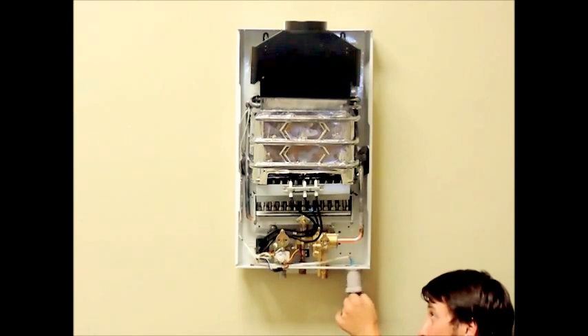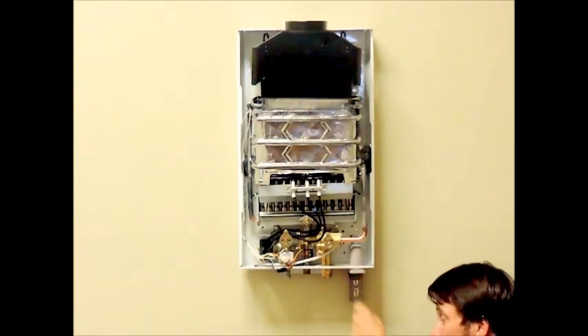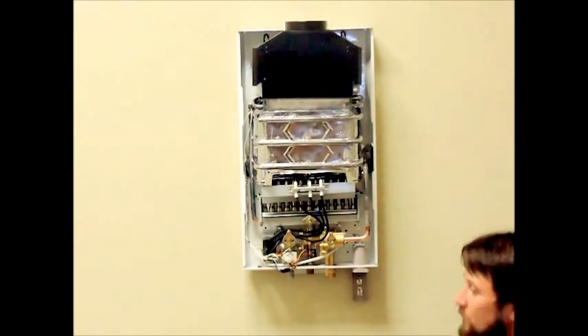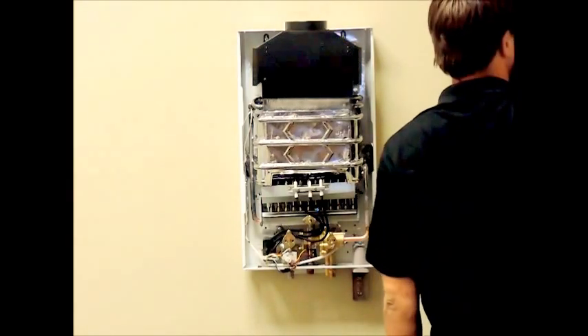Replace the cover and reattach the knobs onto the valve stem of the unit. You want to reinsert your cover screws on the top and bottom. Don't forget to reattach your water lines and gas lines if you removed them in the beginning, or to turn on your gas and water shutoff valves if you left the unit mounted.